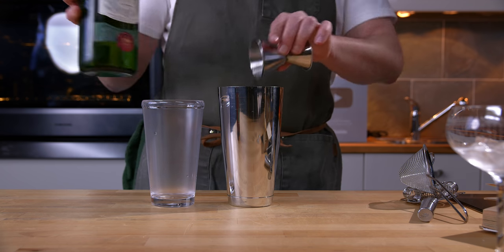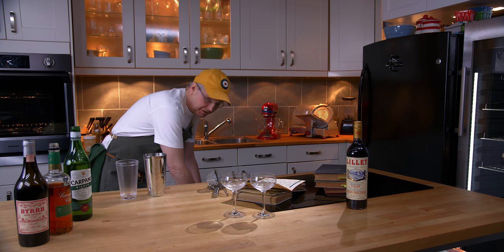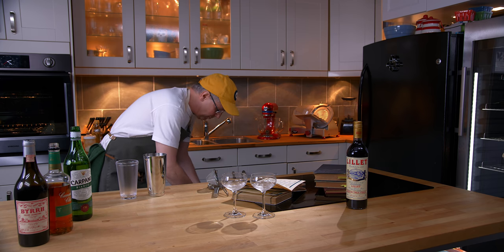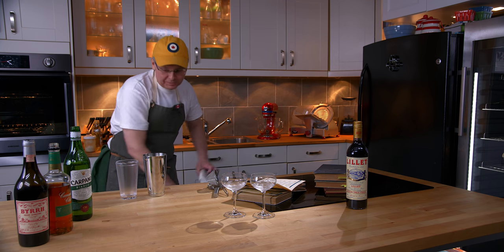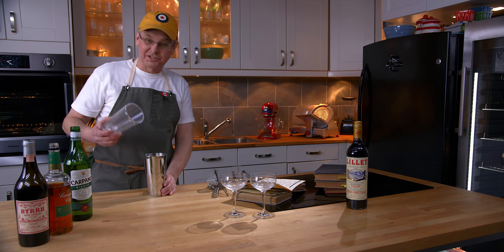The last ingredient I'm using is the Carpano Bianco. The recipe actually calls for French vermouth, which in 1930 when this book was written would have meant a white dry vermouth. I'm using the Bianco because I like the flavor — just that extra little touch of sweetness — and it's still white.